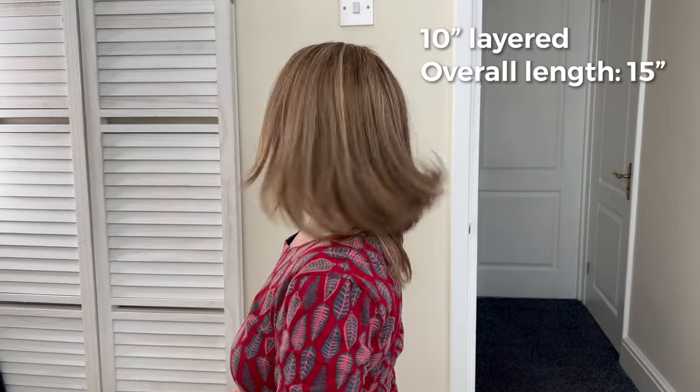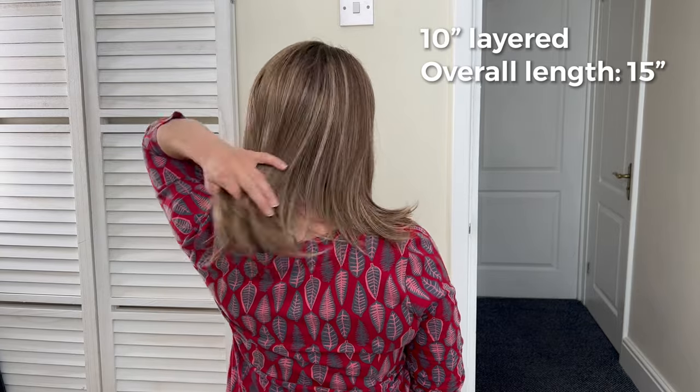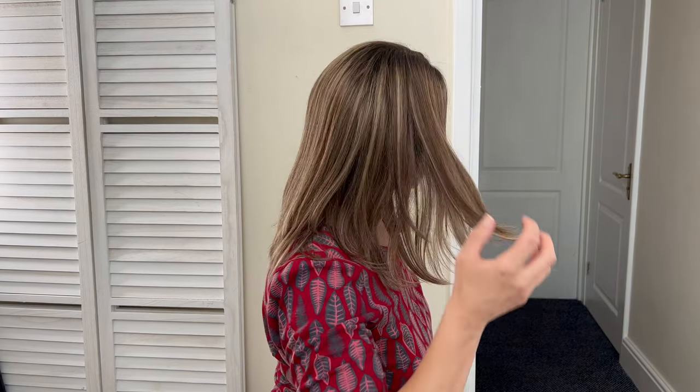And here she is — absolutely gorgeous! And as you can see, even though it says 10 inches LY, you can clearly see she's much longer at the back. Let me give you a spin. This is my left-hand side, from the back, and the right-hand side. I must admit I am very impressed with the quality of this hair. This is Folia's World Select Human European hair and it feels magnificent.